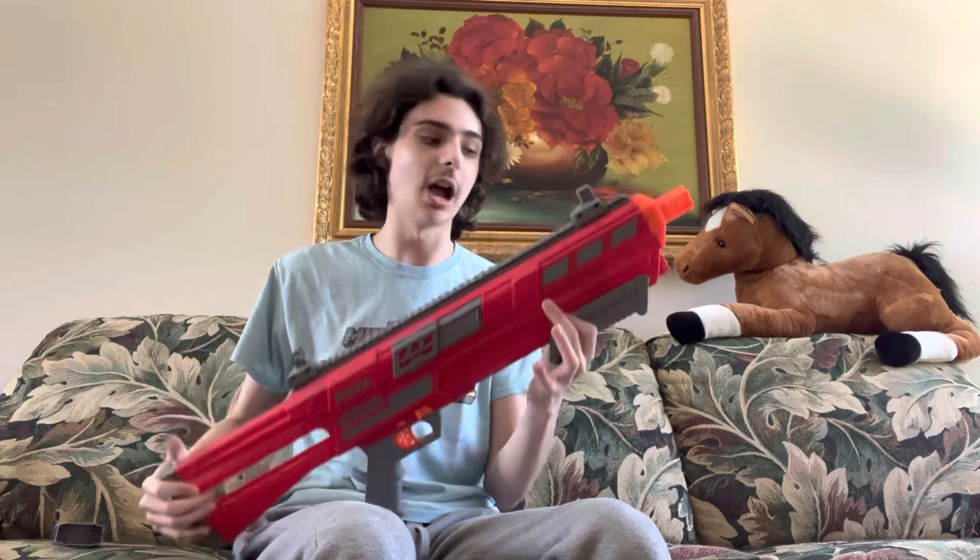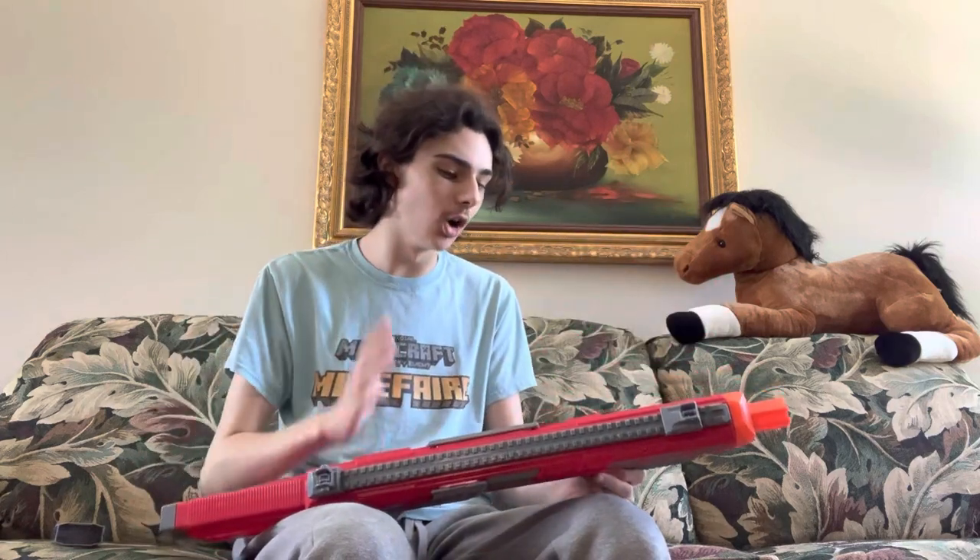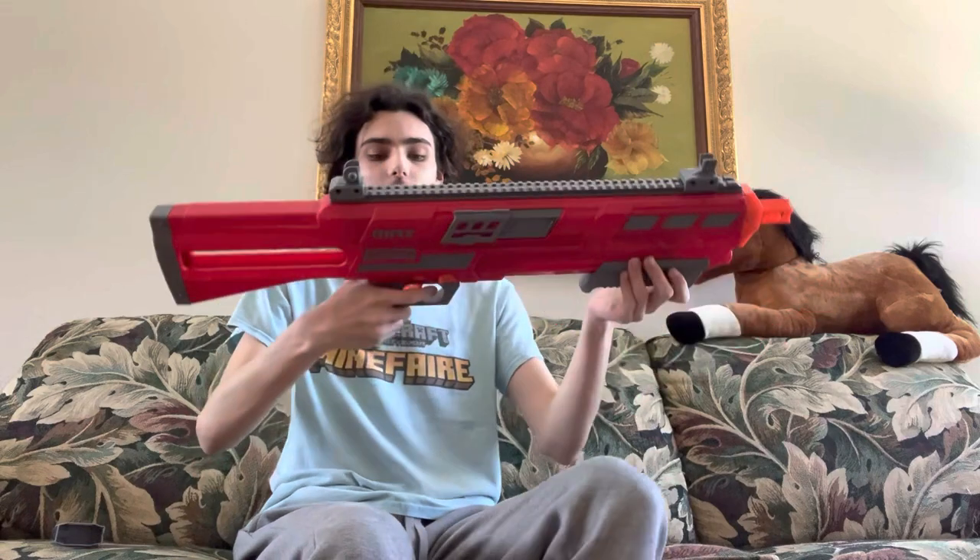To actually fire this blaster, you pull this back, push it forward, and fire once. It's very loud, or you can slam fire it. And this prime is so, so smooth — it is just as smooth as the Mega Twin Shock. Priming this thing is a joy. Firing this thing is a joy. The trigger is so snappy and responsive, and the internals of this thing are just decked out to the highest caliber possible.